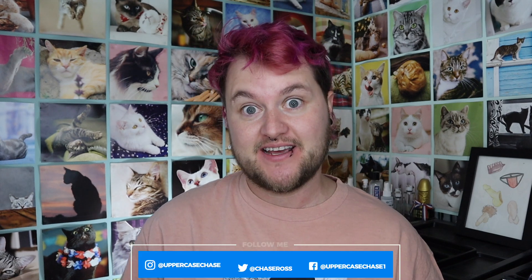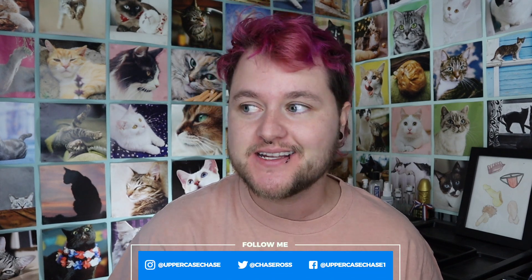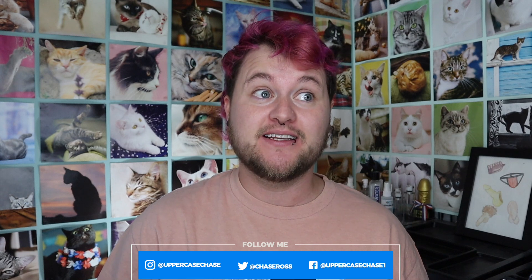Hey everybody, it's ChaseyPoo, and today I'm finally going to be reviewing a prosthetic from Grandma's Sausages. I did the unboxing a long time ago, and I'm so sorry that I have it. Stuff gets in the way, I'm here today, and I'm going to be finally reviewing the Bratwurst, or Brat 2.0.